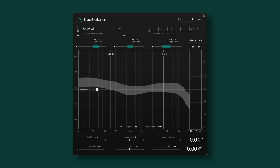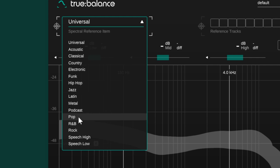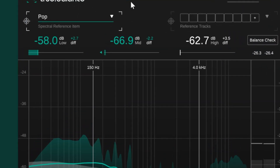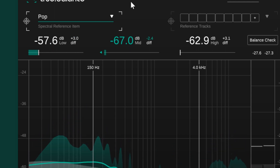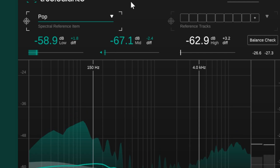Now let's start with True Balance. First of all we need to select a reference, and there are two ways we can do that. From this drop-down menu here we can select a typical genre-based spectral reference — there are several genres we can choose. Let's choose Pop. When we start playing the music, in this area you can see the spectral curve of the music being compared to the reference we've selected. Up here you can see some numbers for each of the bands — low, mid, or highs — showing if you're hitting the target. If you're in the reference zone the numbers will turn green, otherwise they will be white, meaning there's something in your mix that might need some attention.